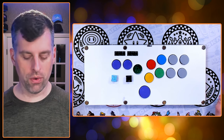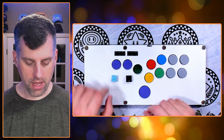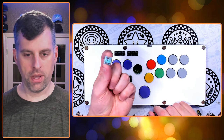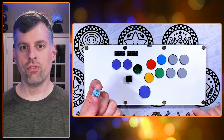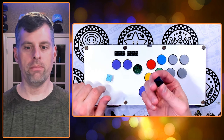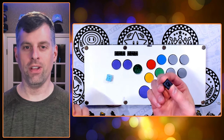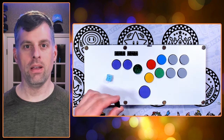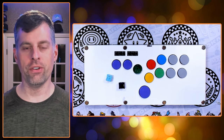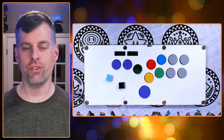Before I get into the switch review, just want to make sure if you're considering these switches for your controller — if you have the Choc V1, it will look like this. It has the kind of flat bar top with two tab inserts. If you have that in your controller, these are not compatible. These are made to replace the Choc V2, and if you have Choc V1, it's not going to work without really extensive modifications. So check your controller and make sure it's using the right switch.